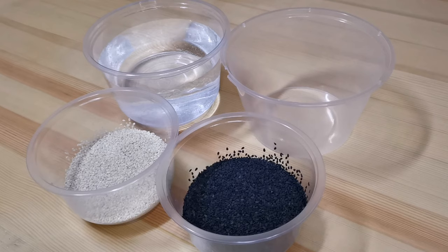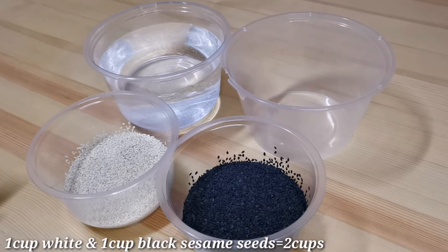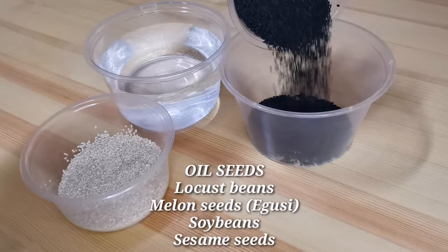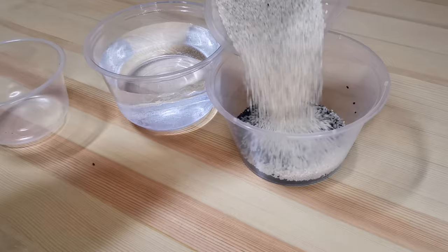Hello guys, welcome back to my channel after such a long break. Today we're going to be making something special called African local seasoning — ogiri. I will be using sesame seeds for this ogiri, though you can make use of any oil seeds available to you, like melon seeds, soya beans, and locust beans, which is the most popular seeds used for ogiri from where I come from.